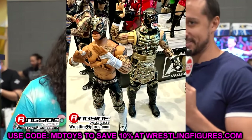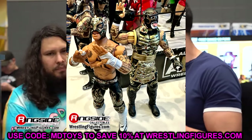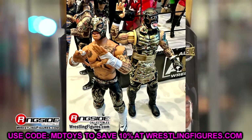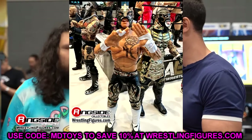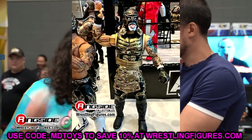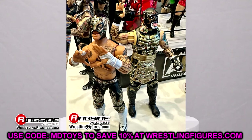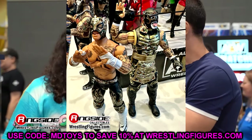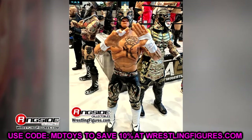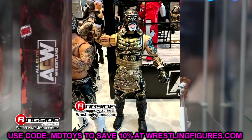We have this really amazing camo, black, and gold gear from Penta and Rey Fenix — these are unbelievable. Every time I see these guys I think they can't get much more toyetic, and then they drop it on us and they look even more badass than the last set. Every single time they release these guys it just gets better and better. I love all the bells and whistles — the camo gear. This is going to look so good on the Death Triangle slash Pentagon and Rey Fenix shelf with all their masks. What great figures these are. In terms of how they look, they are crushing it right now.